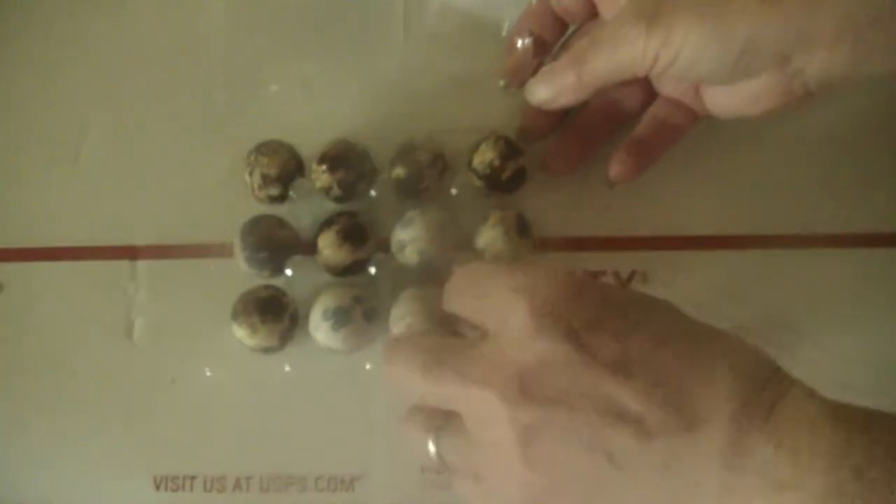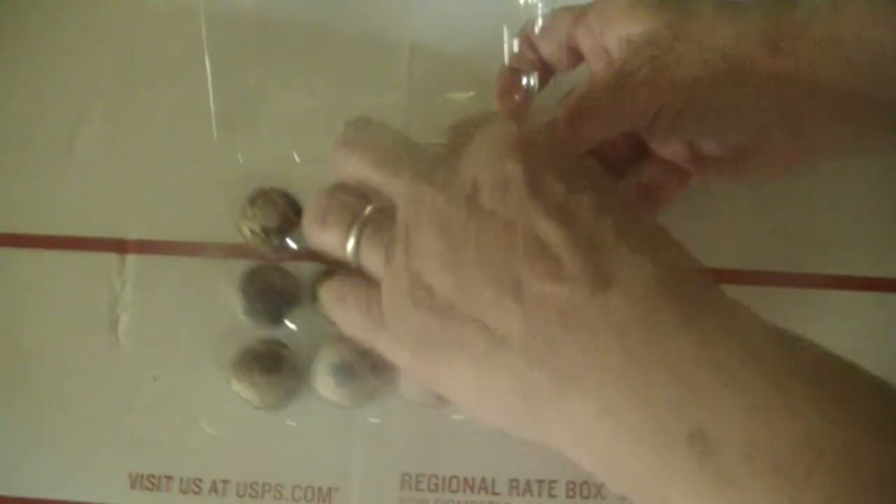It would have been a lot easier if you would have brought the open one, the other box, not the closed one. It wasn't open. It was closed.